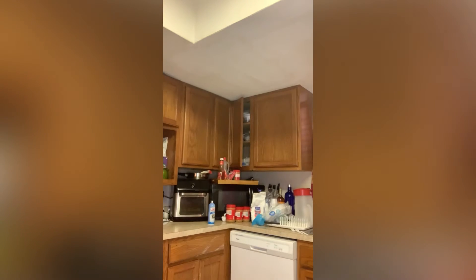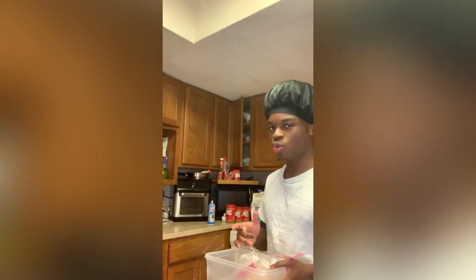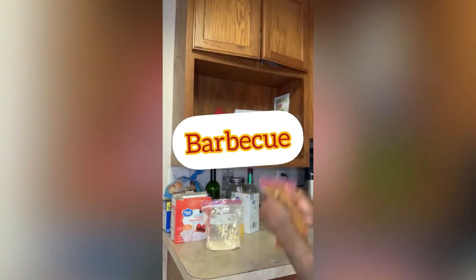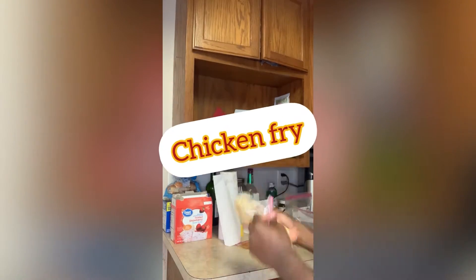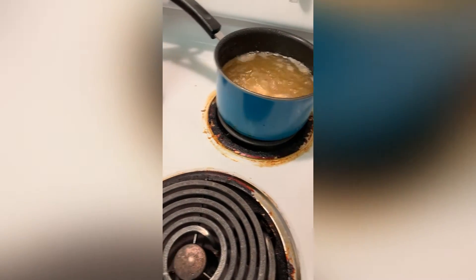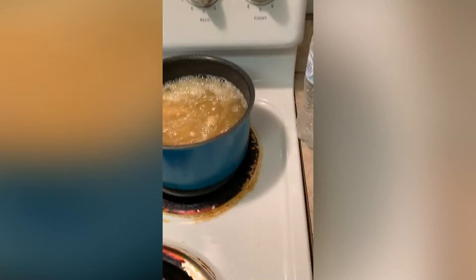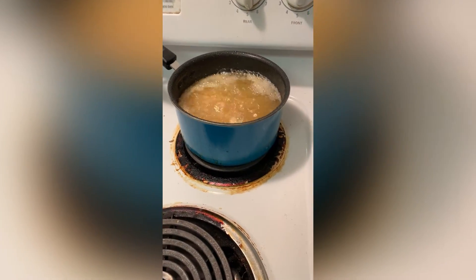Alright, I know the main course. Where is it? You might be asking — walk over here. Here it is right here. I'm thinking about how I'm going to do this — I have an idea, you'll see. It's about to be delicious. I started to drop the chicken in there. Boom — that's cooking. Everything is about to all come together as it should.